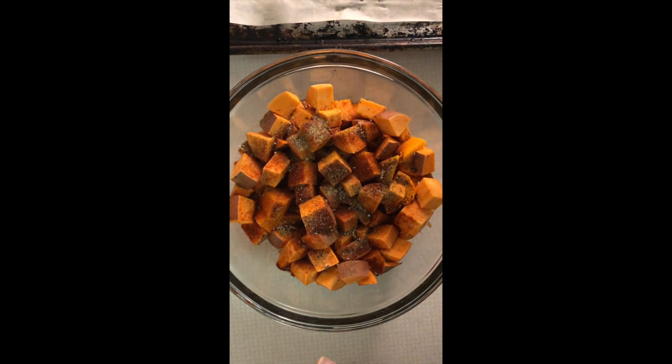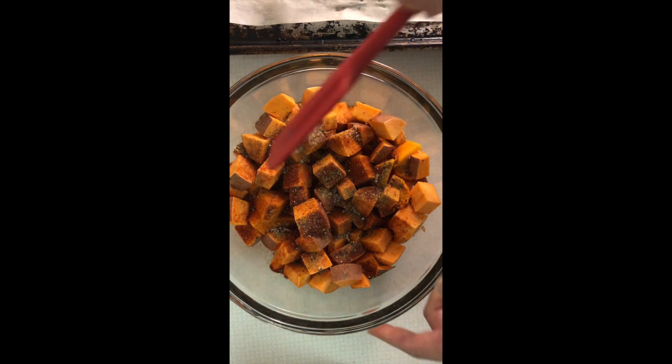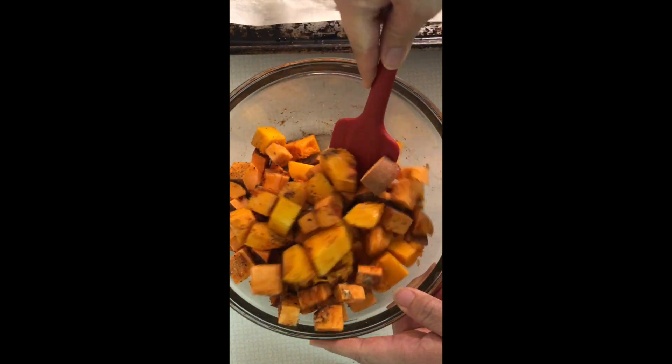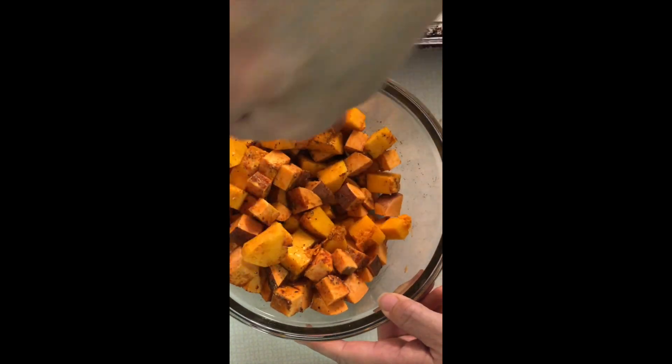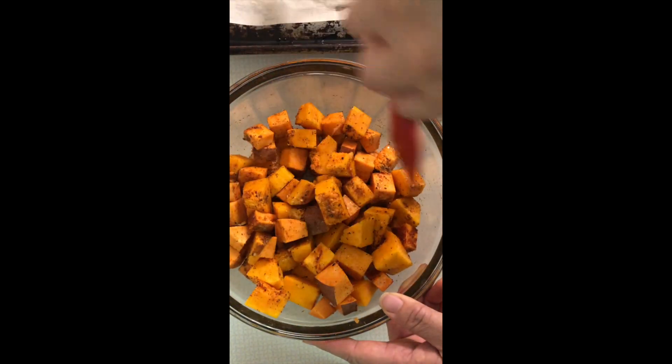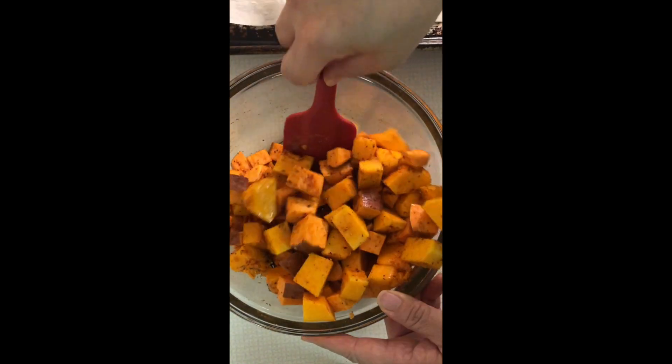A teaspoon of paprika, half a teaspoon of cumin, and salt and pepper. I'm just gonna mix this up. Oh, and about a tablespoon of avocado oil. So I'm just gonna make sure that everything in here is coated.